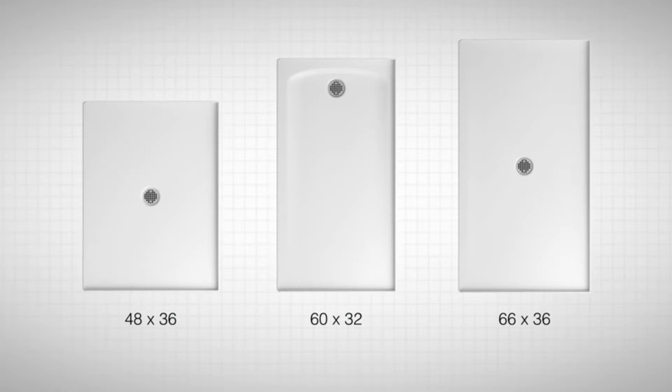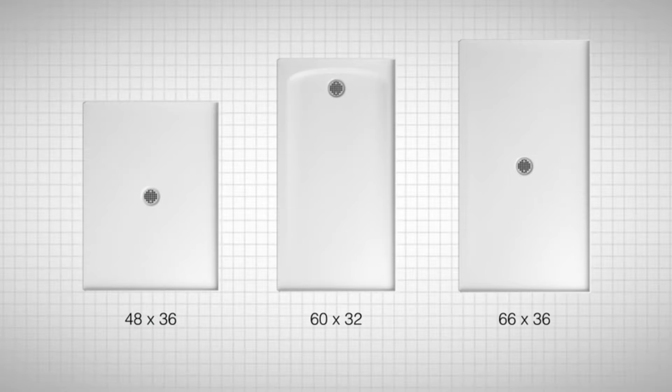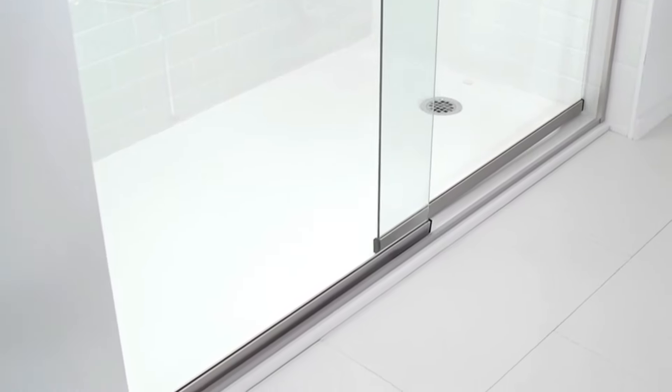Ballast is available in multiple sizes to fit most standard shower alcoves. When it comes to transforming your bathroom, Ballast shower bases don't force you to choose between beauty and simplicity because it's wrapped up in one dependable product.